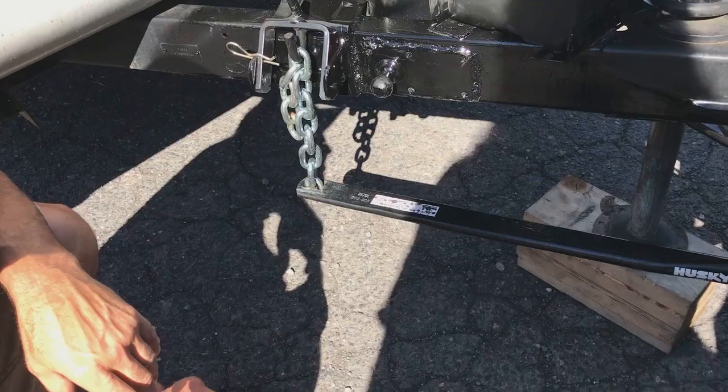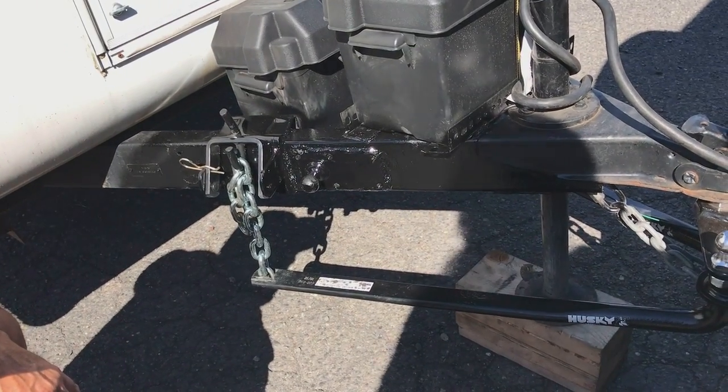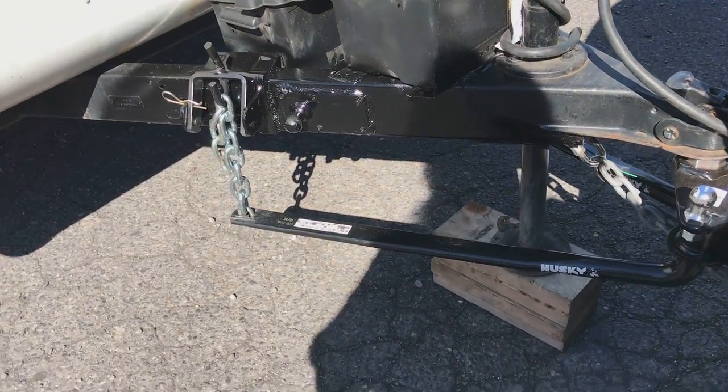That's it — just do that on both sides, repeat the steps on the other side. Then you can put the sway bar on — that's fairly simple, it's just a two-pin. It may make a little bit of noise; I was test driving it in the lot here.